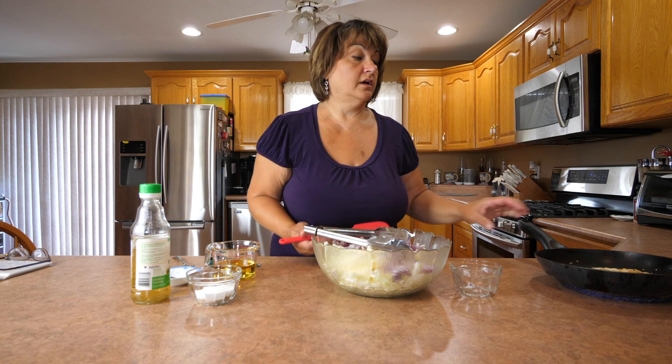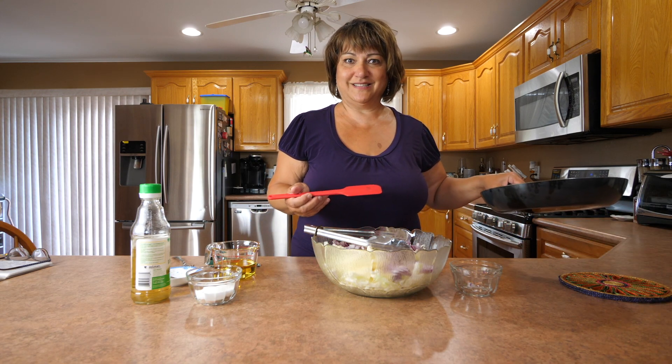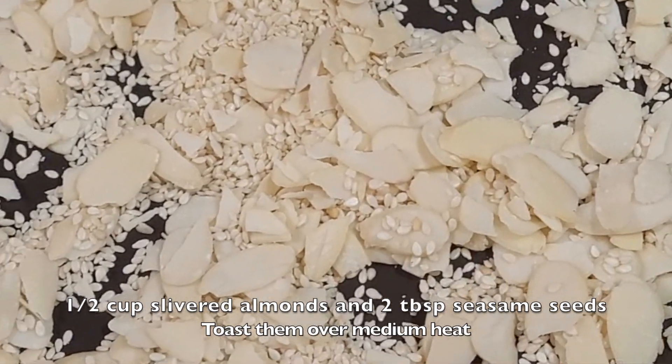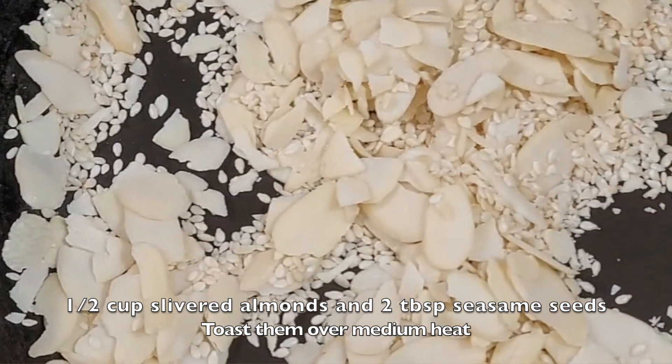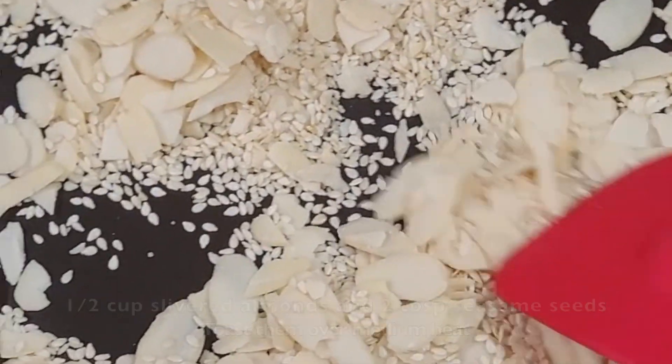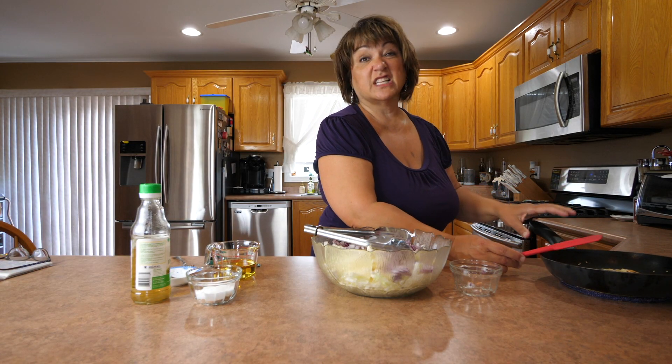The first thing we do for this salad is prepare the nuts. I toasted a half a cup of slivered almonds and two tablespoons of sesame seeds. We put it aside and just let it cool.